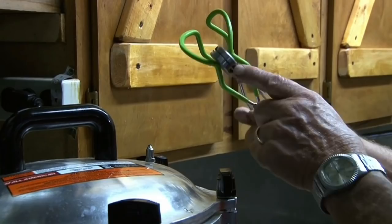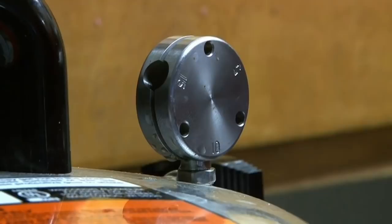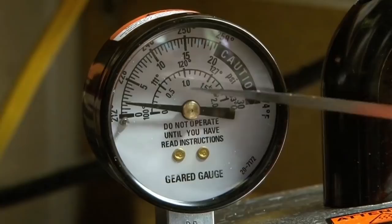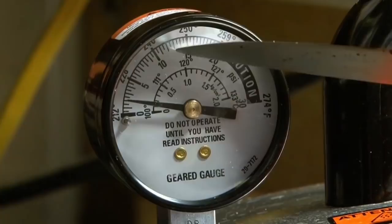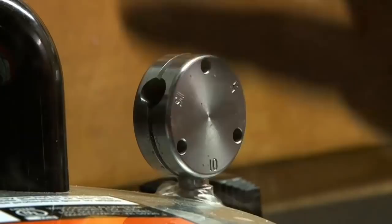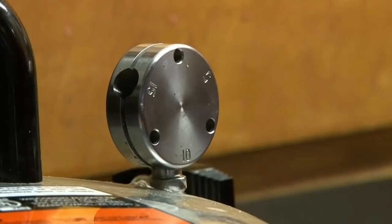Set that on there and it'll start building pressure and this thing will start jiggling. You want to get this to 10 pounds. On this gauge you can see it's already rising — that's degrees on the outside and pounds on the inside. You can see 0, 5, and right there's 10. We want to get that needle up to 10 pounds and hold steady. This All-American canner is amazing — the gauge configuration is awesome. Steam is still escaping right now, in liquid form. That's not a problem — it's going to dissipate and we're going to get this up to 10 pounds.